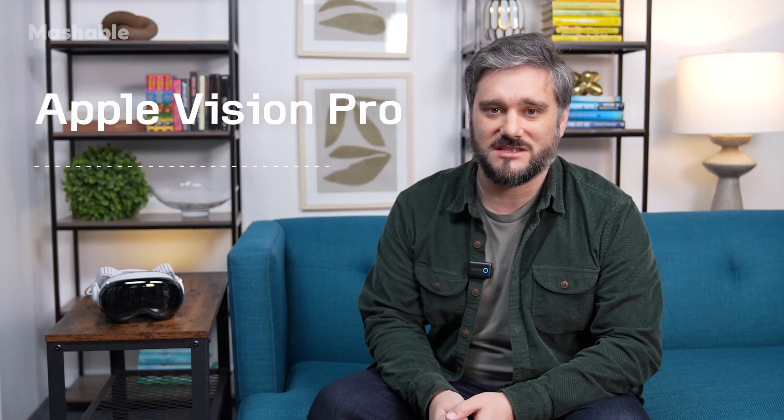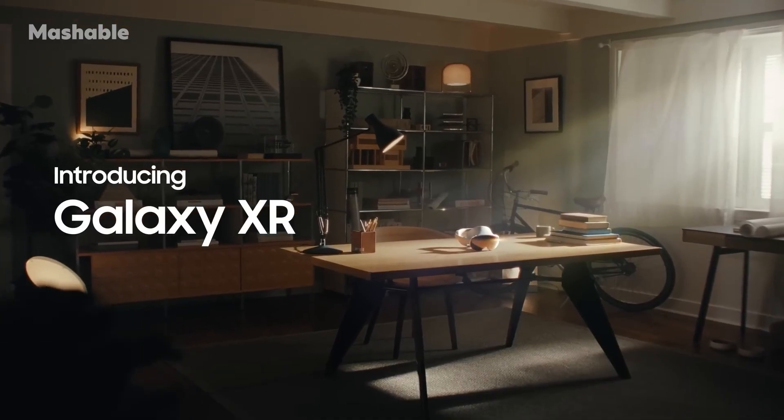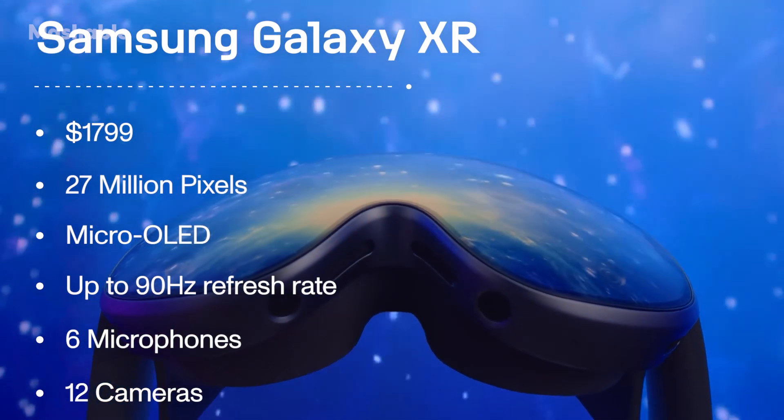So why can't I recommend a product that I loved testing? It really just comes down to the price tag. This is priced at $3,499 — that's a big ask, especially now that Samsung has the Galaxy XR headset, which does a lot of the same things for almost half the price. The Samsung Galaxy XR is priced at $1,799, which is still incredibly expensive but much more affordable. That makes it really hard to justify going into the Apple ecosystem here.